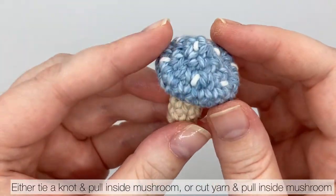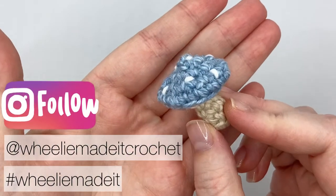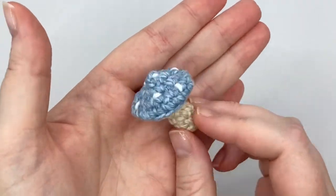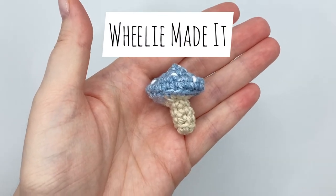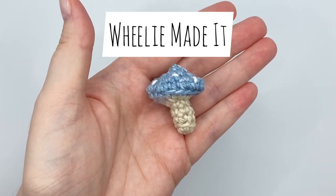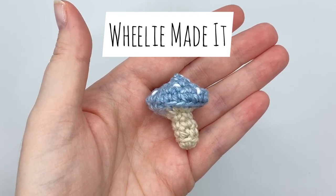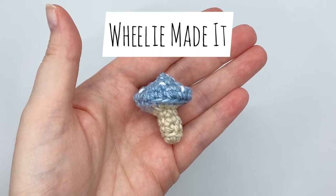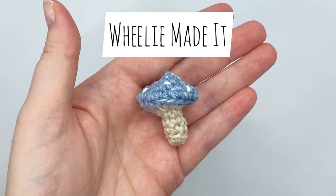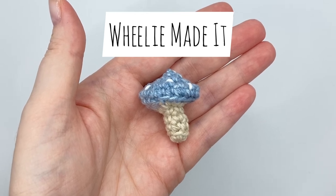Ta-da! I'd be thrilled if you took a photo of your mushroom and tagged me on Instagram. Let me know in the comments what color your tiny mushrooms are. Since you need a new project now, why not check out this simple but gorgeous method for decorating charger cables? Or have a look at my playlist for lots of other crochet project ideas. Hope to see you again — bye!